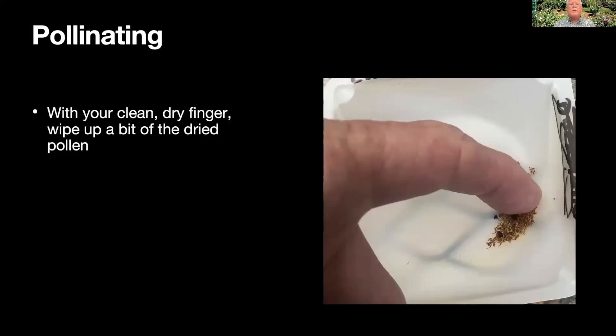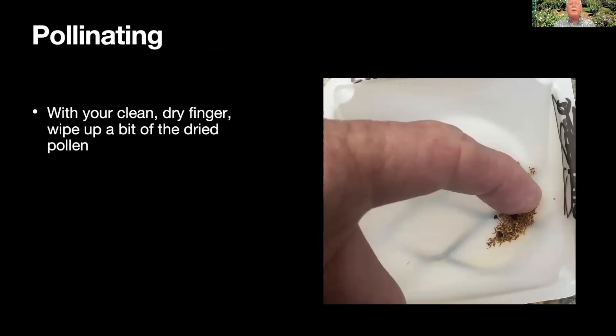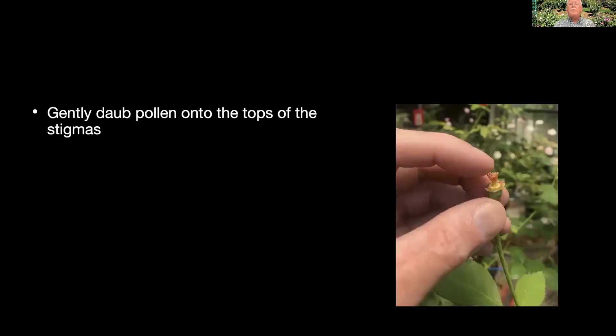Take your clean, dry finger and just wipe up a little bit of that pollen out of your pollen container. You can see on the finger it's a dusty yellow — I've picked up some pollen. You can use a paintbrush or a Q-tip if you want, but I tend to use my finger. Then just very gently dab that onto the tops of those stigmas. Don't really press down because you might break or bruise them — just very lightly tap it. Each stigma that you touch with pollen has the potential to become one seed, so if you want a lot of seeds in that hip, it's important to hit most of those stigmatic surfaces.